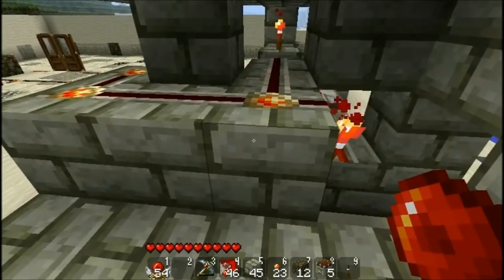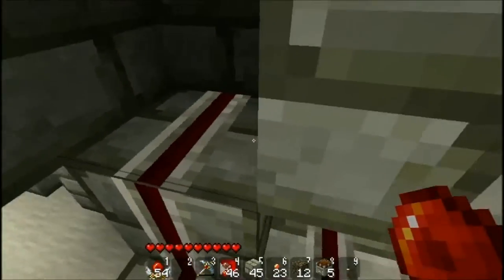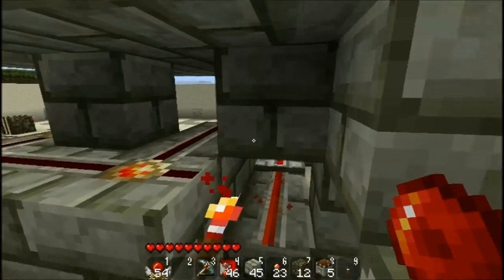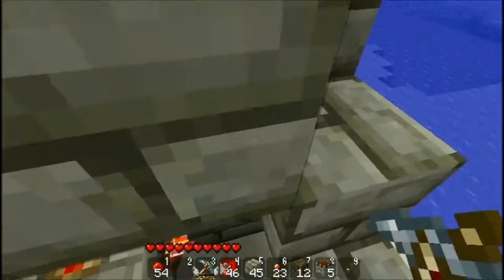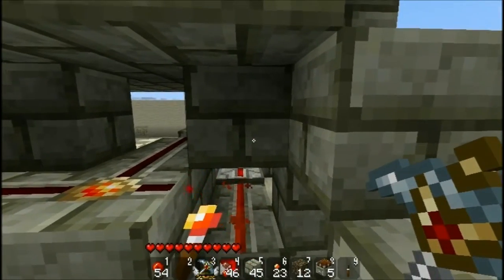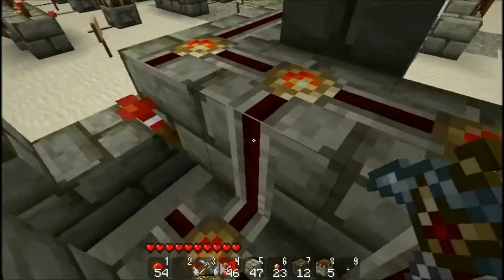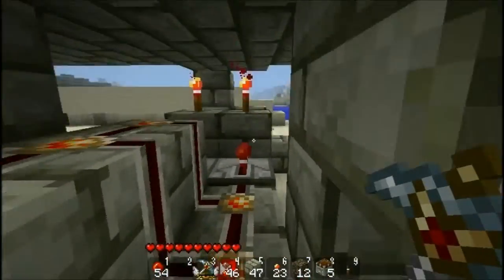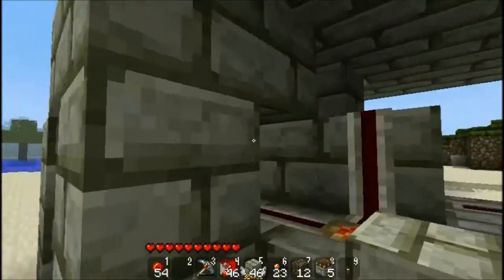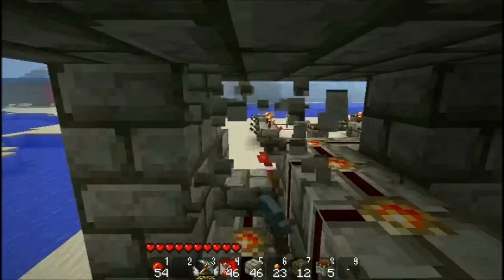Let's take another quick look. The wire comes right here beneath the switches, and it comes all the way around and through this. There is an important part here: as I had the structure already built, you might not have noticed — I have to place this block right here and this one right here, because otherwise the redstone would interact.